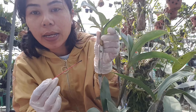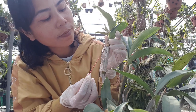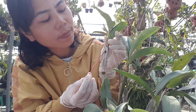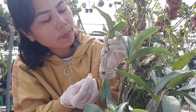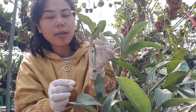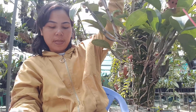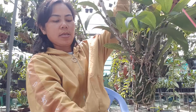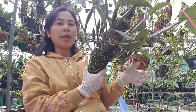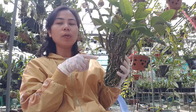Nhìn vết khoan mà mình chấm thuốc như nãy đó anh chị, mình chấm keo liền da cây vào. Chấm như thế này rồi treo vào chỗ khô, 24 giờ sau mới tưới nước anh chị. Theo thường thì như YouTube anh chị đã chia sẻ, từ lúc mình bôi thuốc như thế này cho đến lúc trổ là 5 tuần.